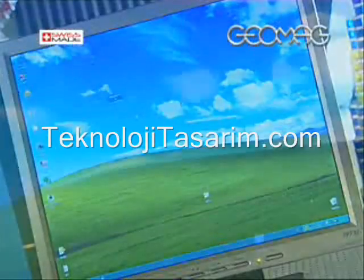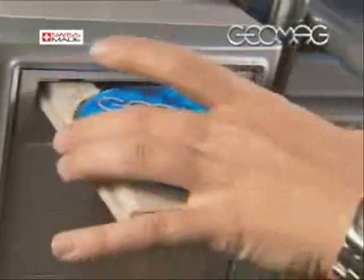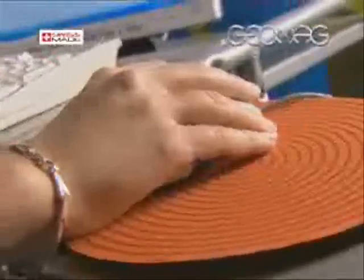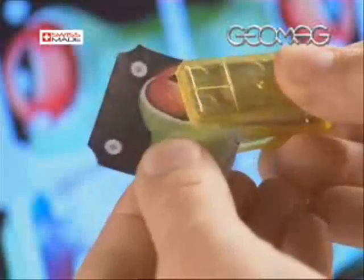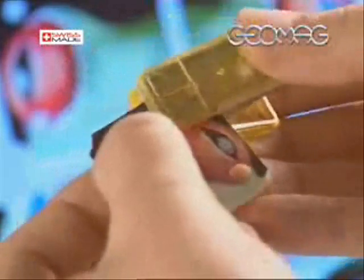Or you can opt for the innovative multimedia method using Geomag Image — the special software on the CD included in the pack, specially developed by Geomag for designing and creating images. Fun and inventive, the Geomag Image software allows you to quickly and easily elaborate and personalize any type of image to insert in the Deco Panels.